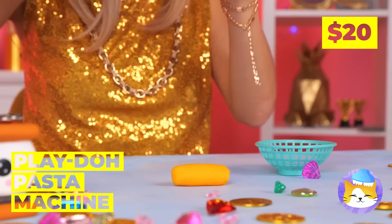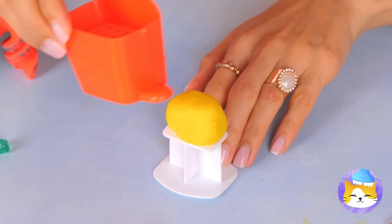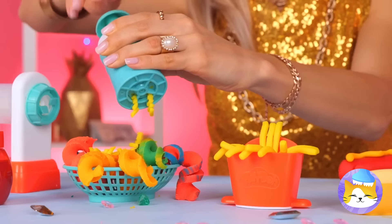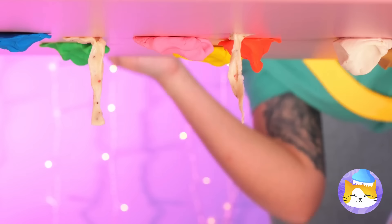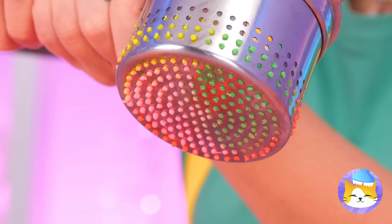Who needs pasta when we've got the pasta maker? Add some clay and start cranking — it'll come out in spirals and all sorts of colors. You can also have french fries and a bunch of grated cheese. Don't forget the sauce. Delicious. For you, let's use some old gum — roll it up into a nice round ball. This old press should help. Place your gumball inside and give it a good push. We've got pasta.